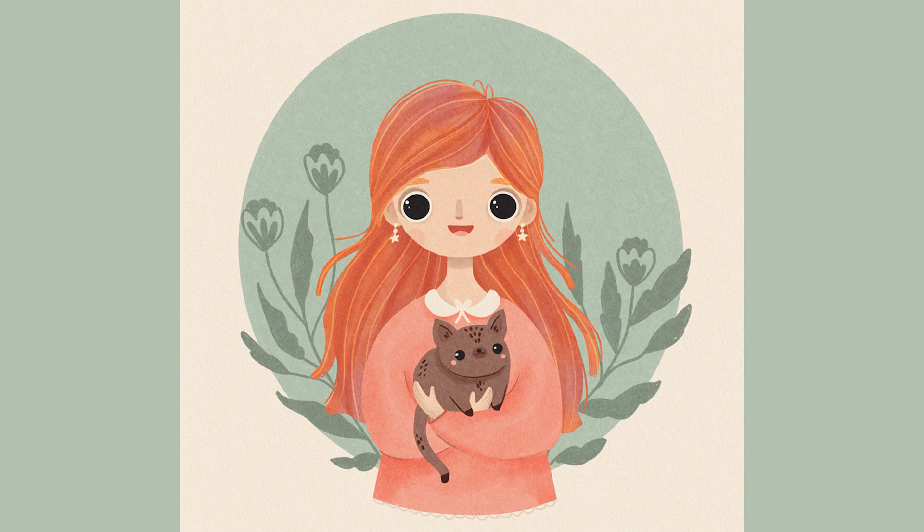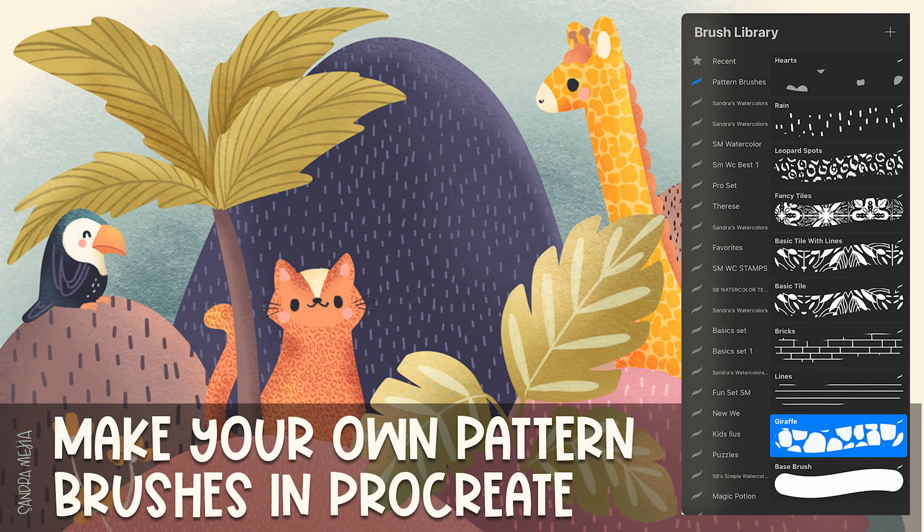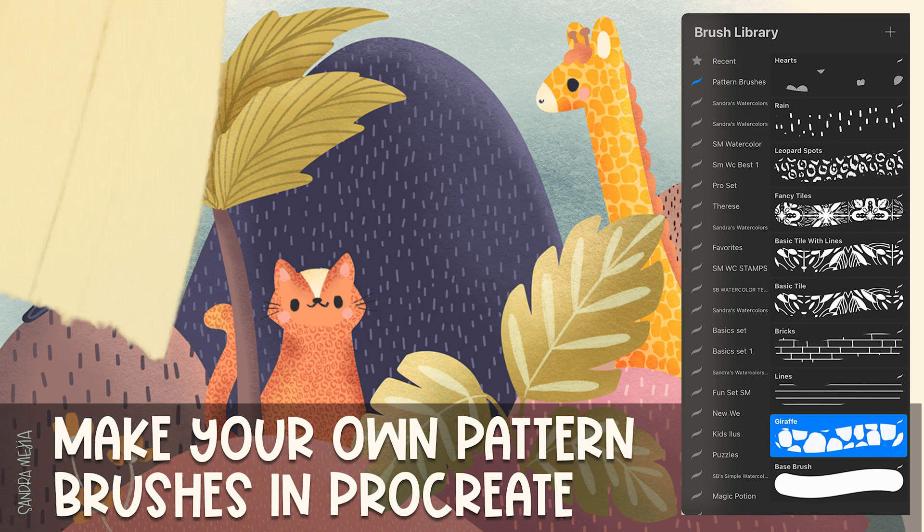I'm always looking for creative and time efficient ways to transform basic flat illustrations into vibrant works of art, and I want to share my best trick with you: creating my own pattern brushes in Procreate.